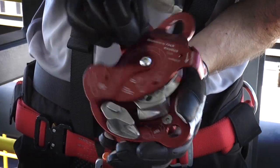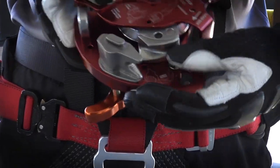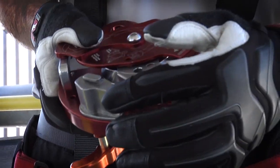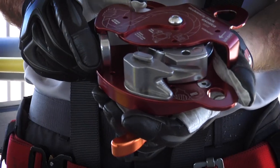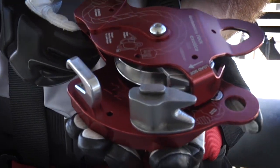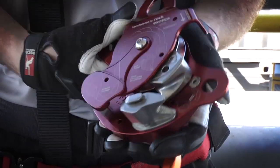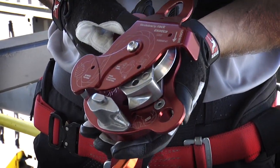When we pivot the back plate, we have a movable brake, which is what will pinch on the rope to lock it in the device, and we have a fixed brake. The fixed brake is what the rope will be bent around to create friction for lowering. We also have a secondary friction post, which is for heavy loads where you need extra friction — two-person loads and such. We also have a shoulder that we're going to look at when we load the rope in the device.